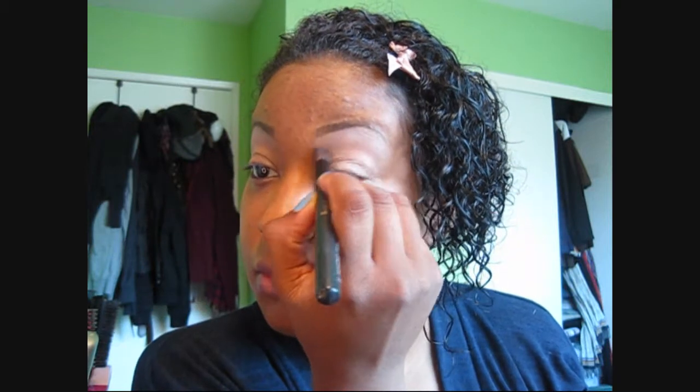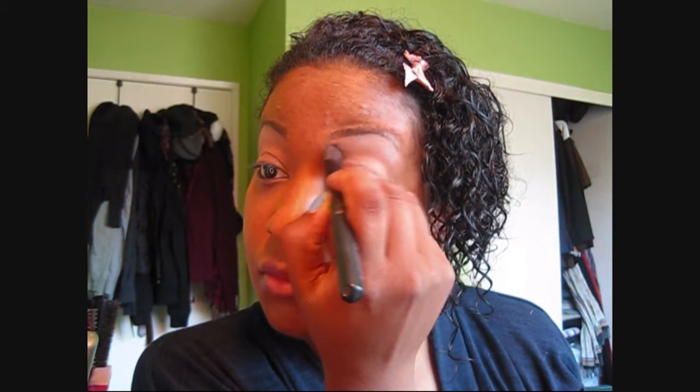Next, I'm taking a contouring eyeshadow which is number 28 by Sephora. Taking Bamboo Eyeshadow by MAC, and applying that right under your highlight eyeshadow to blend it in so you have no harsh lines. This is a very nice nude color to do that.